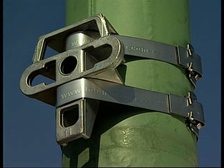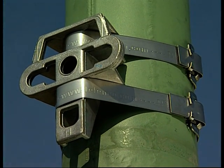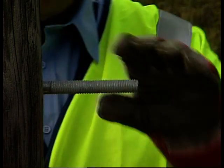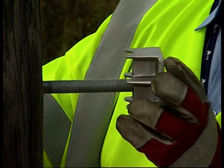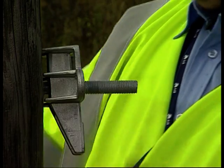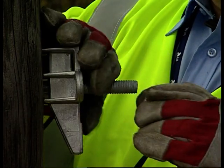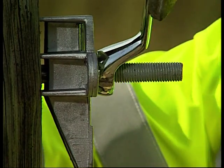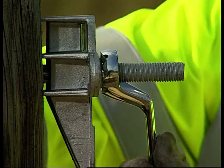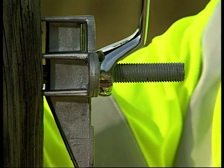The Universal Pole Bracket can also be used on concrete and metal poles. Two brackets may be fitted utilising one bolt in a back-to-back position as shown. Installation of the Universal Pole Bracket in this manner requires no flat washer. It is also possible to place the brackets back-to-back using the stainless steel banding method.